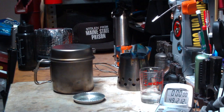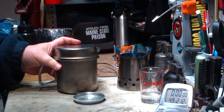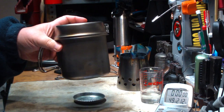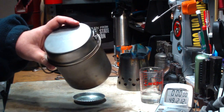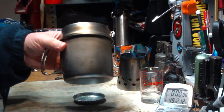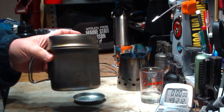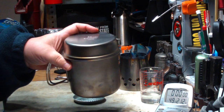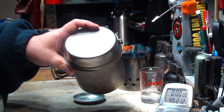I'm going to use the pot that was in the kit that Ninja K3K lent me. It's a Snow Peak 900, made out of titanium. It weighs about 5.5 ounces. According to the specs, it's supposed to weigh 6.2 ounces.